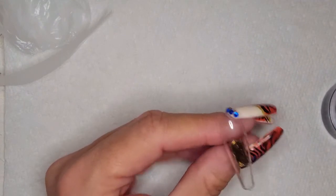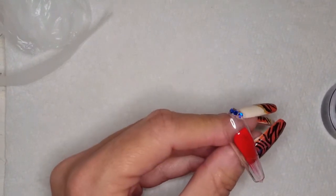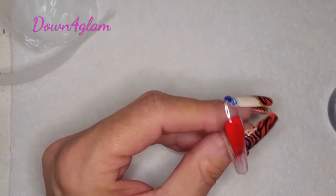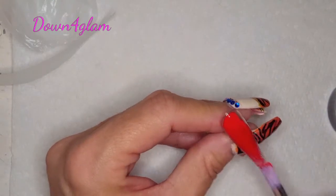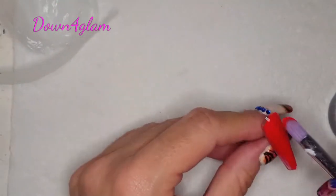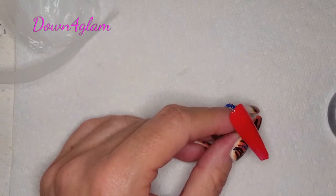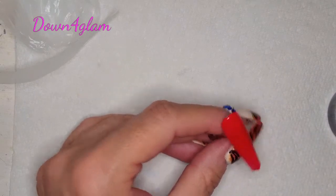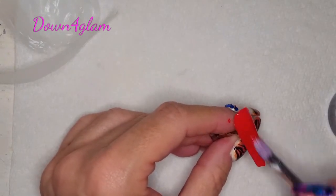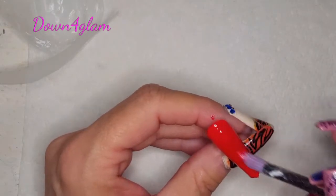Hello, my beautiful glam crew, welcome back to Down for Glam, my name is Gigi. What we're doing today — you can see there's the little bag right there in the corner — we are doing that technique where you make the ridges in the polish or gel with the plastic bag, before you cure it. Then using the layering technique you're able to file through and come up with a really cool marble effect.